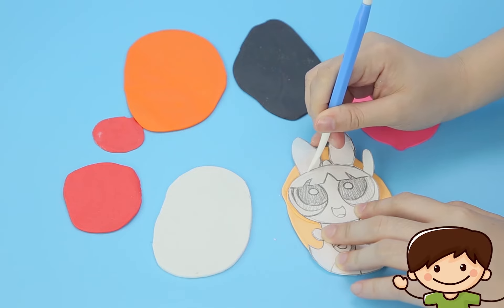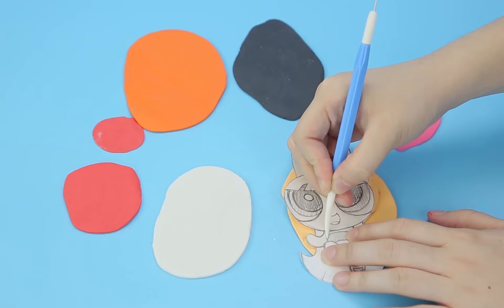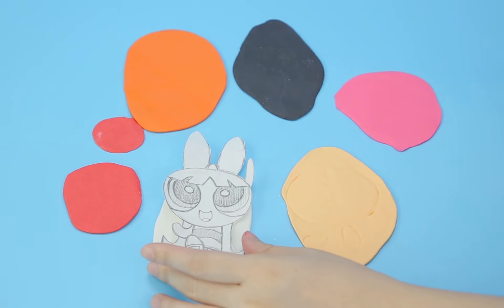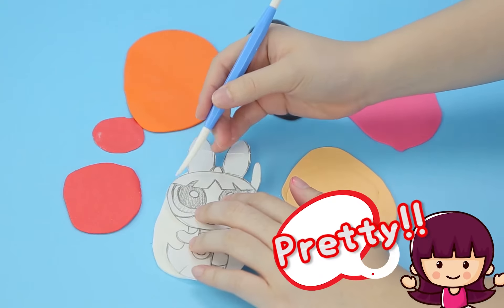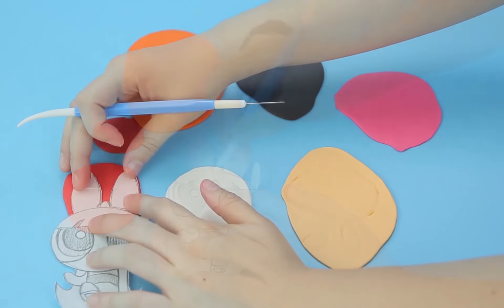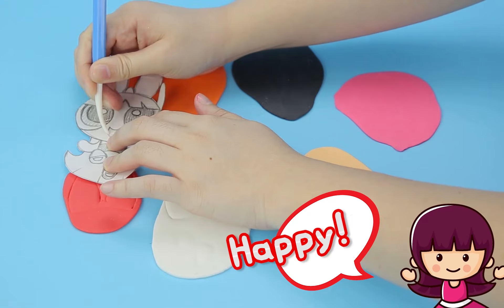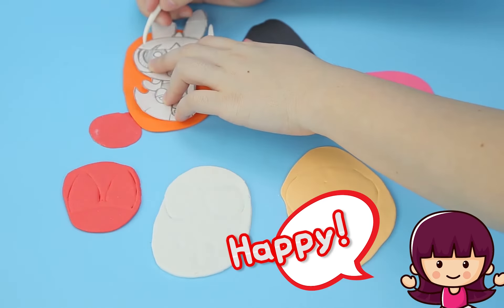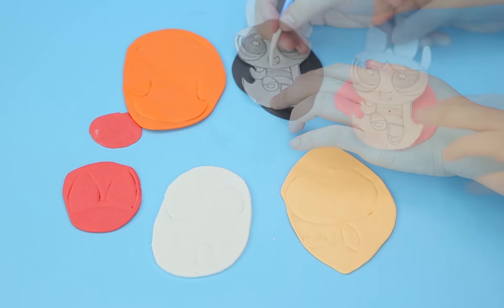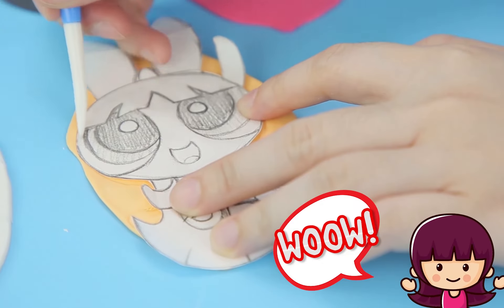Now we're gonna start using our colors and add that texture — awesome texture! We use our templates so we get all of our sizing just right. Remember, this is super easy if you start practicing on Play-Doh. You can do it on construction paper too — you can get lots of practice drawing and stenciling!